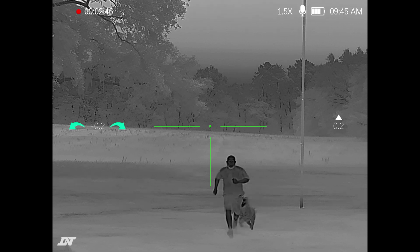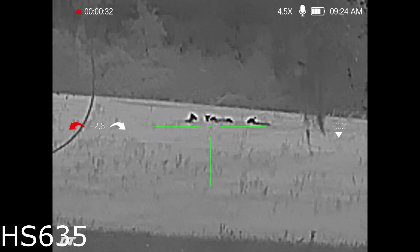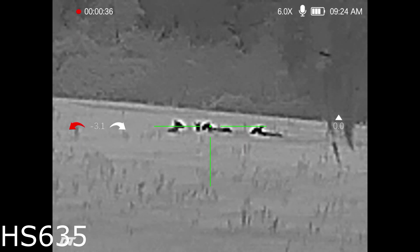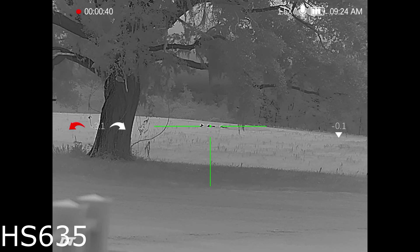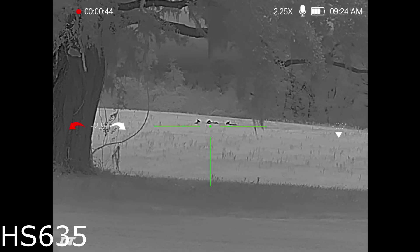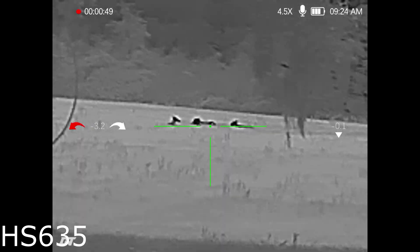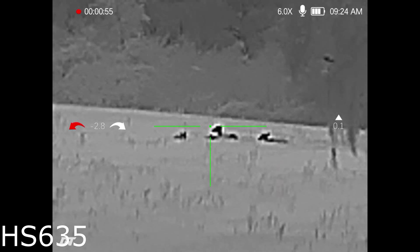Getting ready to kick over to the deer scenes — starting out with the HS635. These deer are about 250 yards, they're bedded up. I'm zoomed into 6 power right here and I want to show you the super resolution. Look how clear that is at one and a half power. There's a feature inside this scope that you can turn off and on that will actually clean up the pixelated image — you really see that whenever you zoom in, and you'll definitely see it on the lower resolution HS225.